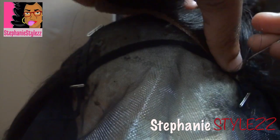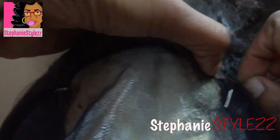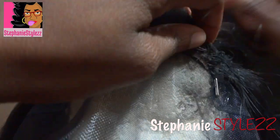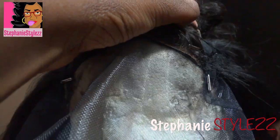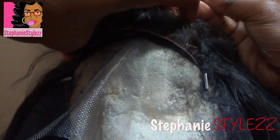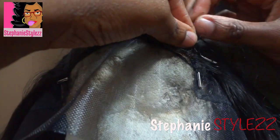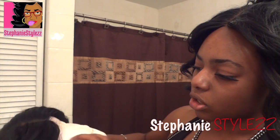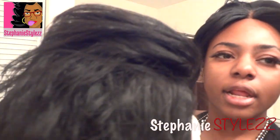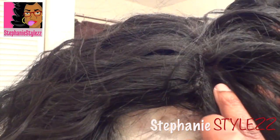For my closure, I like to sew down the sides first and then sew the back. I'm going to pin it down so it stays in place, and I'm trying to stretch it as far as possible. You don't want your lace to be lifting up, but you don't want to stretch it too much that it starts tearing. I simply sewed and closed it up because I sewed the hair very close to the closure.